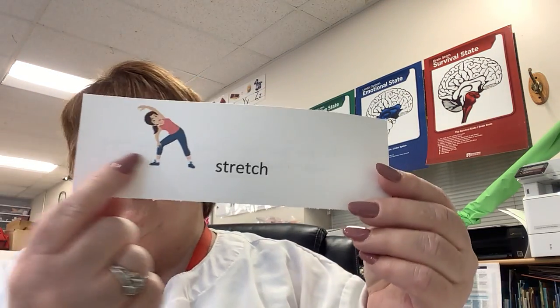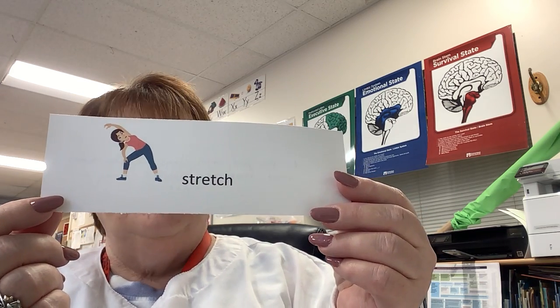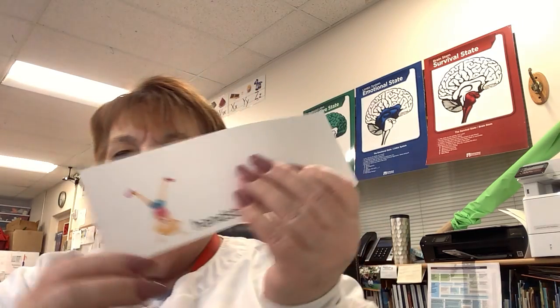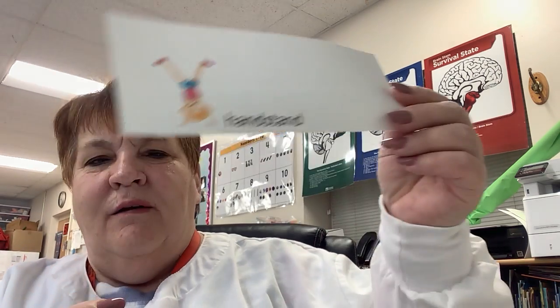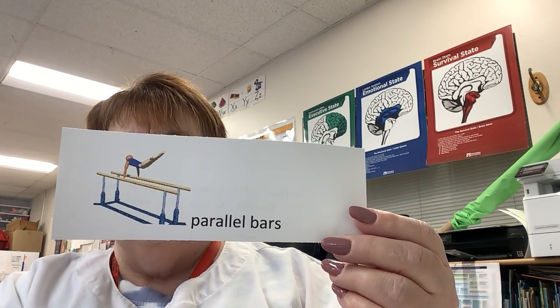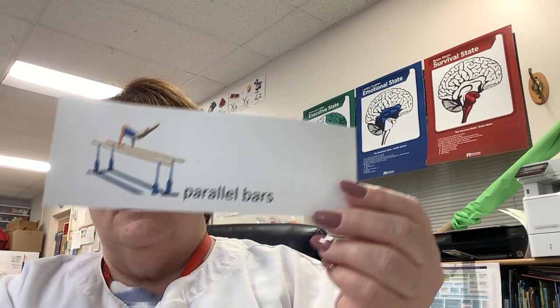Before I read the story, let's look at our vocab. The first word is stretch — to put your arms and legs in a position that makes your muscles long and tight. We stretch our body. The next word is handstand — the act of balancing on your hands with your body and legs straight up in the air. At the gym, you're going to see parallel bars — a pair of long bars on a post that are parallel, used in gymnastics.